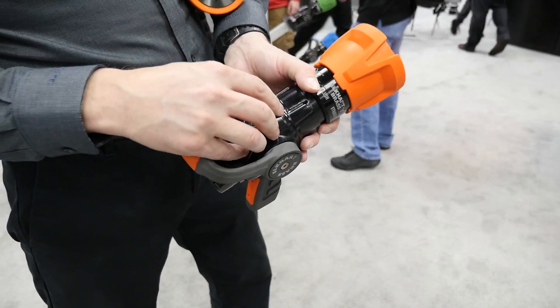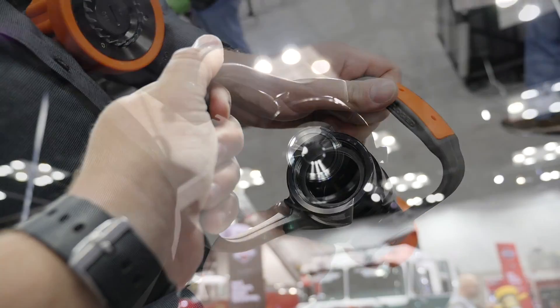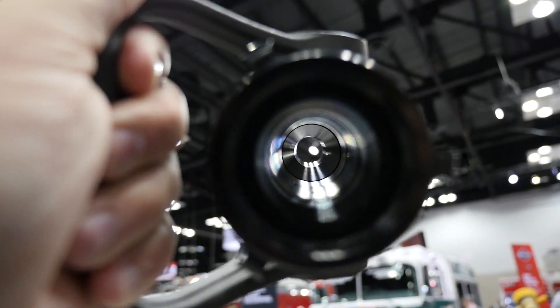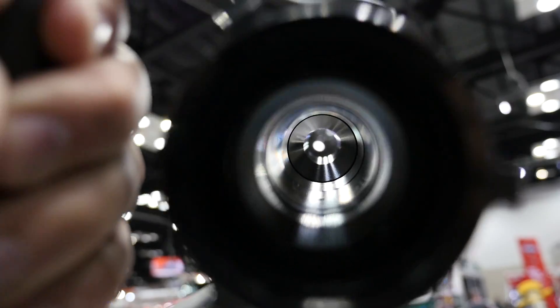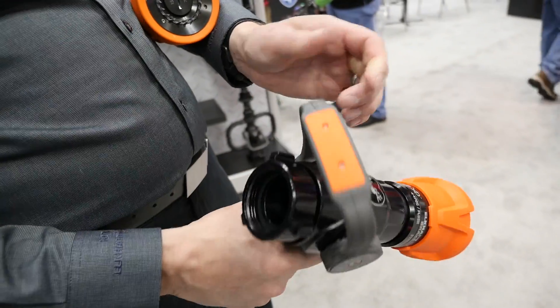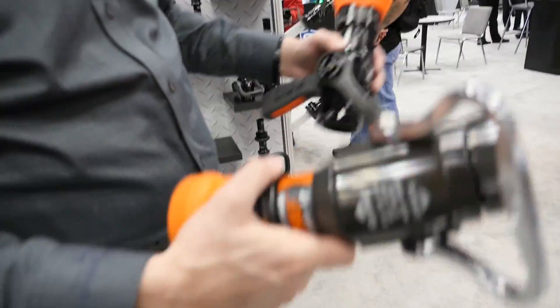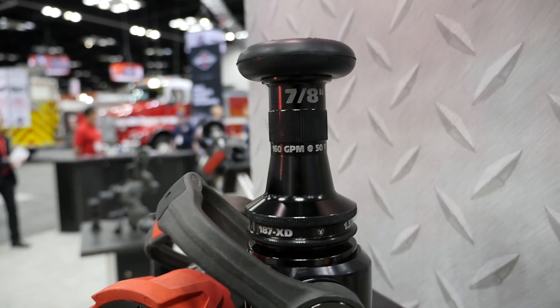It's a forged body with a full round ball. We've redesigned our seat material to basically make sure you don't get that click anymore, and it's totally centered on the waterway, so it's going to give you really good stream quality out of it.